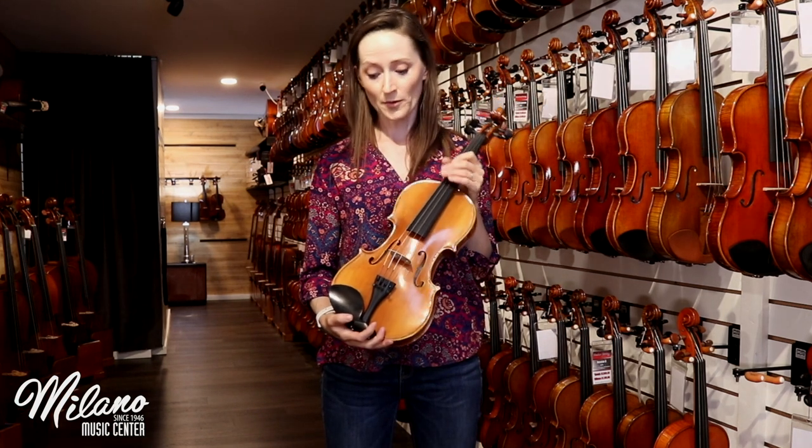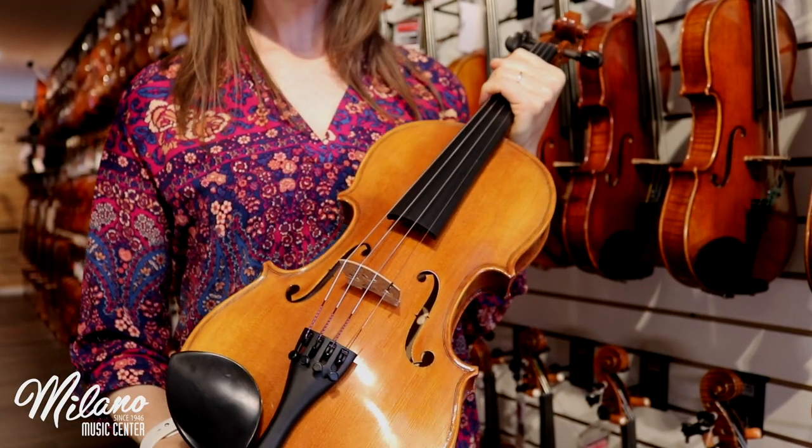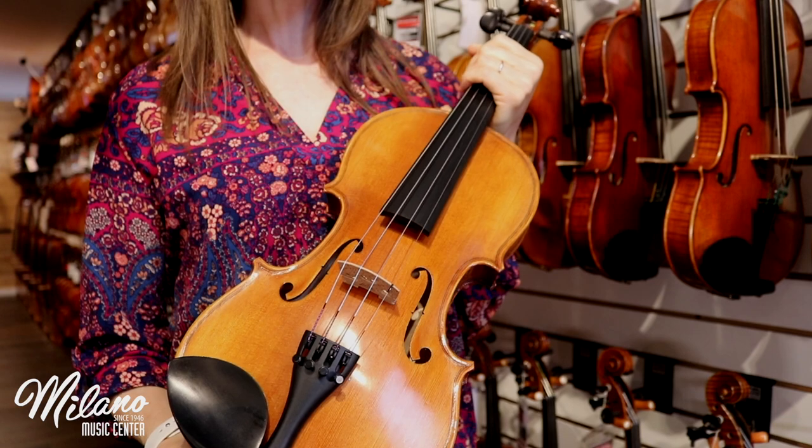This instrument is set up with synthetic core strings, which gives the student player access to a wider variety of tone colors.